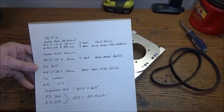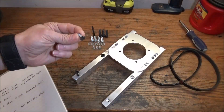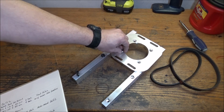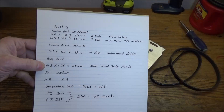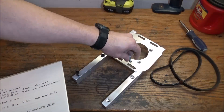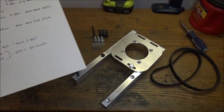Those are both socket head screws. Next, we're going to need some M6 by 1.0 by 12 millimeter long countersink screws — these are for mounting the motor mount to the motor, and we need four of those. Then we need four hex bolts: M8 by 1.25 by 25 millimeters along with a washer, and that is to mount so we can slide our motor mount back and forth. That's pretty much it for our hardware.